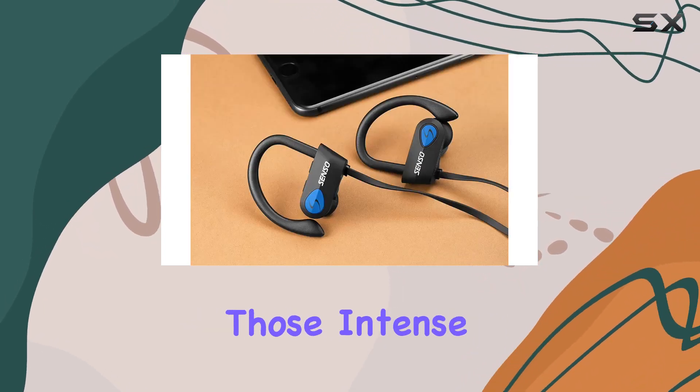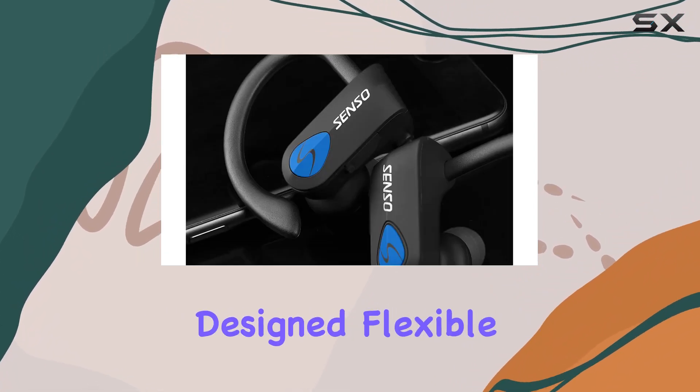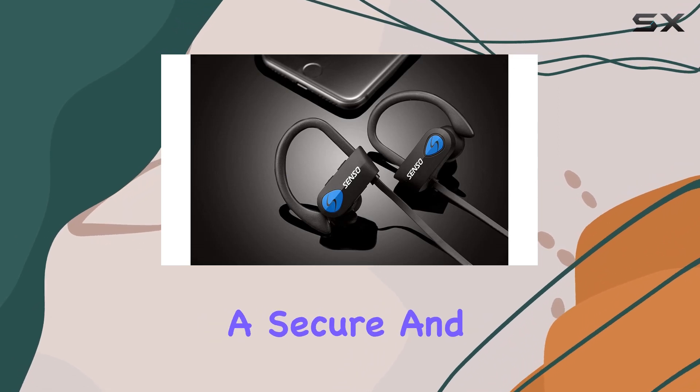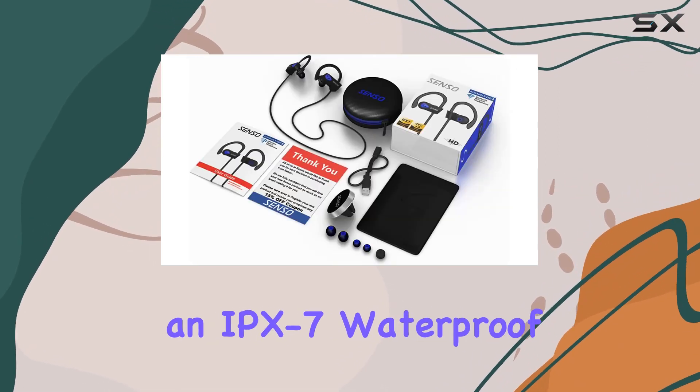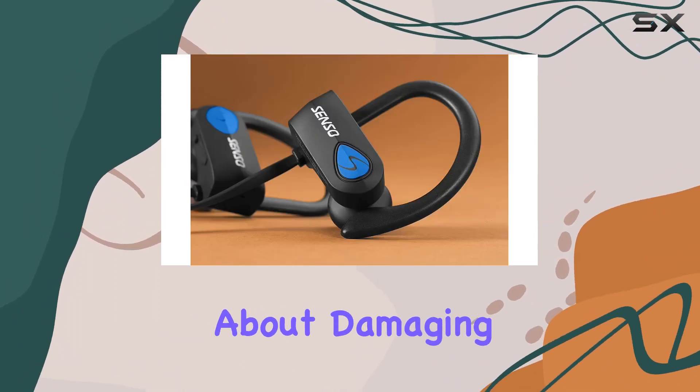Comfort is key, especially during those intense gym sessions. The active buds feature ergonomically designed flexible ear hooks and gel flex silicone earbuds, ensuring a secure and fatigue-free fit. Plus, with an IPX7 waterproof rating, you can sweat as much as you want without worrying about damaging your headphones.